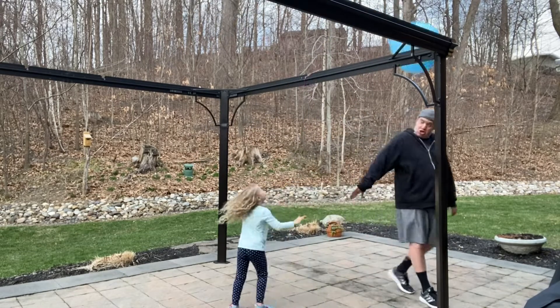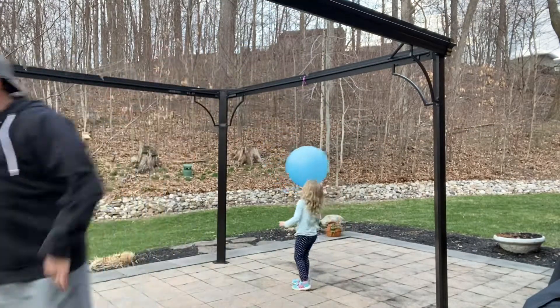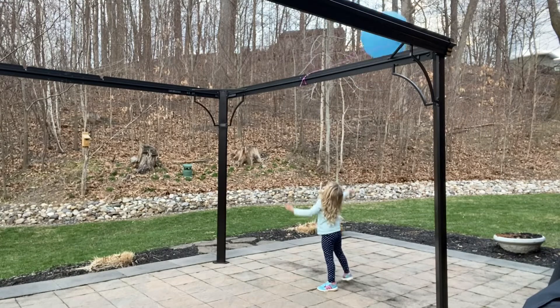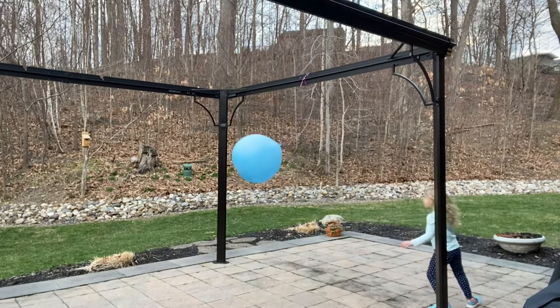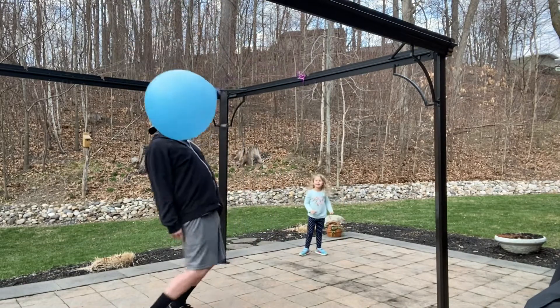Get your arms out and pay attention. Give me all you got and don't hold it back. Practice going over and under.